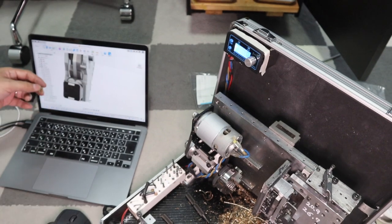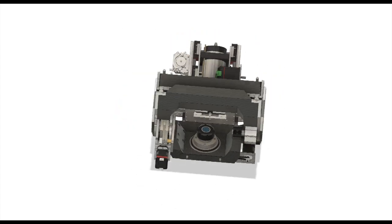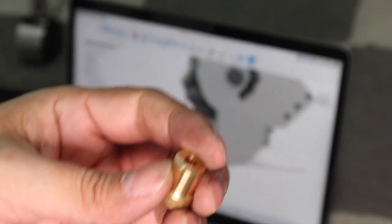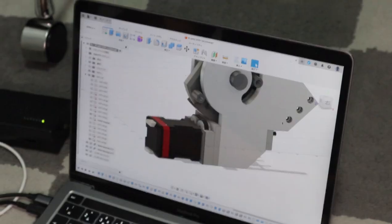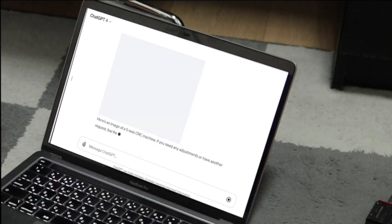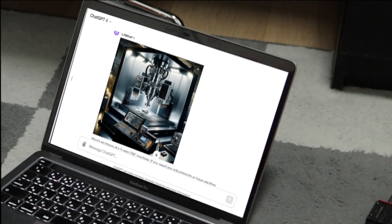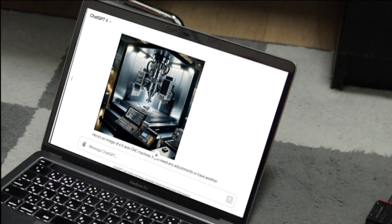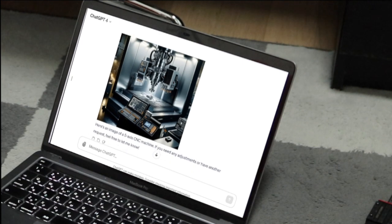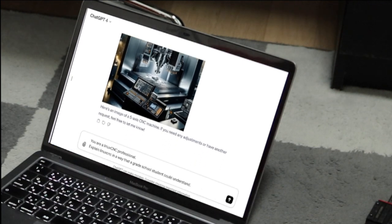Currently my main project for this channel is to build the 5-axis CNC machine. However, I have also become interested in ChatGPT and how to use this technology for DIY, and it is taking up a lot of my time. AI is really amazing — the spread of personal computers and the internet was a technological revolution, but AI is the biggest technological revolution I know of. This voice is actually the voice of AI. I am thinking of putting out a video about ChatGPT someday.